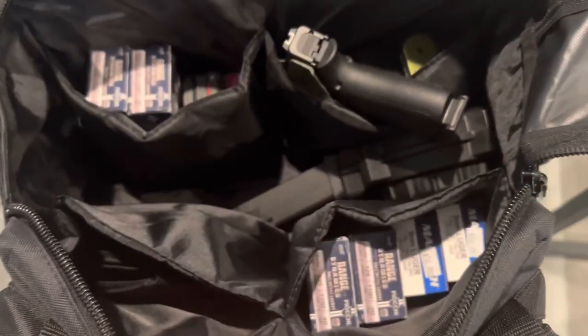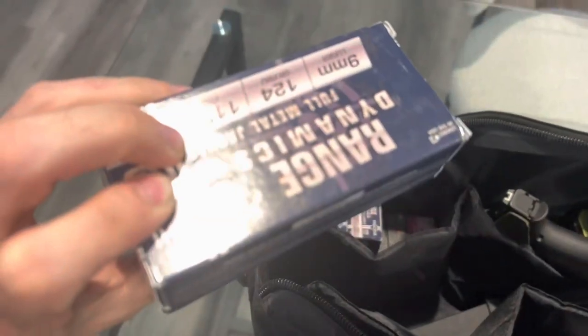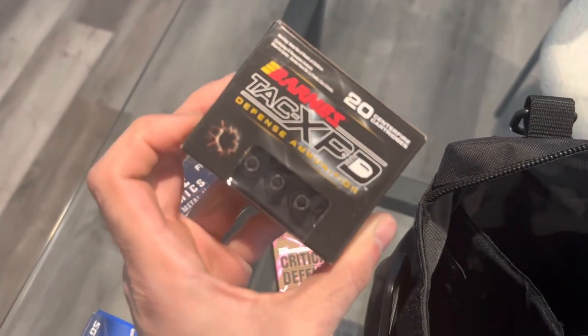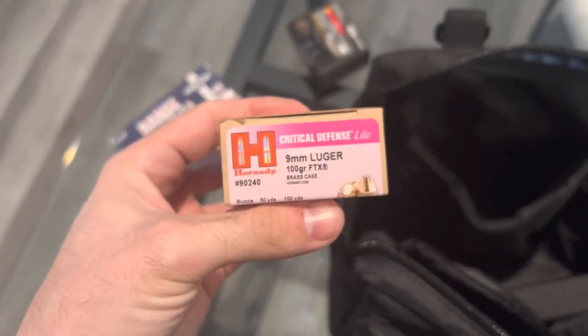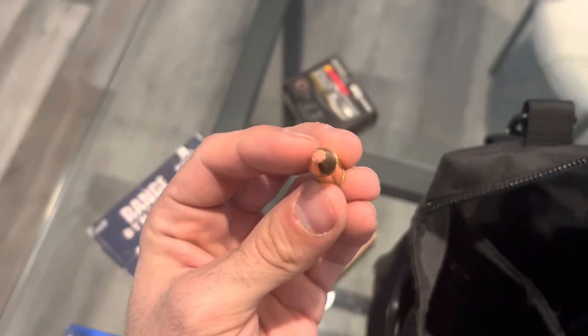Now for the main part — got a whole bunch of range ammo. Let's see: got 100 there, 200, 300, and a couple hollows just for the hell of it. These are some of my favorite bullets in the world. The Barnes TAC-XPDs, and also the Critical Defense — these have pink tips. Bet you never seen these before.